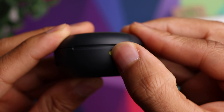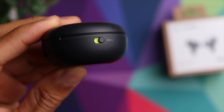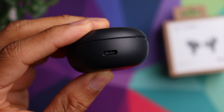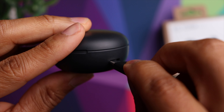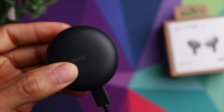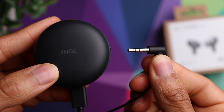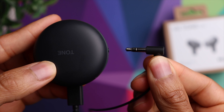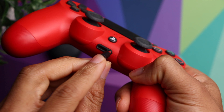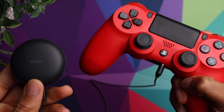Even more unique than that is LG's plug and play feature, which basically allows you to use the earbuds with devices that don't have Bluetooth. It comes with a Type-C to 3.5mm audio cable, and with that you can connect it to the charging case and then use the 3.5mm part of the cable to plug into a PlayStation or gaming console, or even the in-flight entertainment if you catch a lot of long flights.